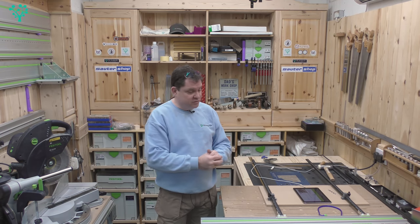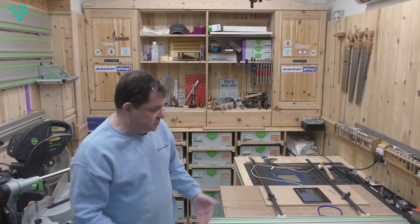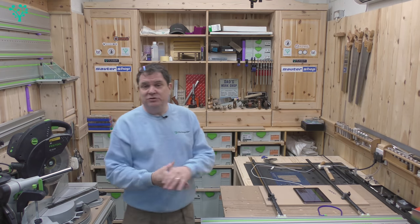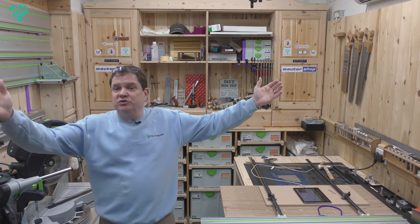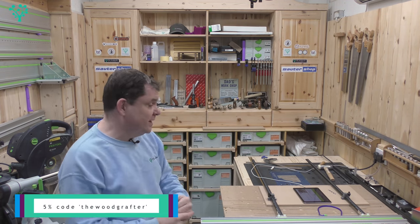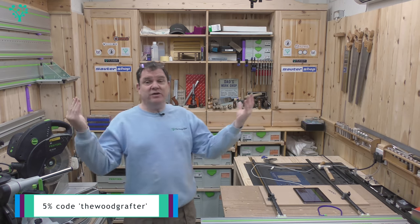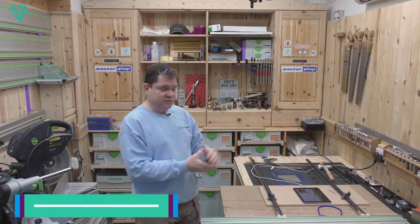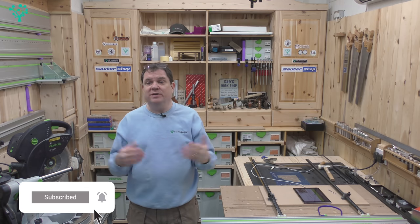The benchdogs.co.uk parallel guide system does the job — it's a super repeatable, accurate cut. I've used it in the workshop and I'm getting consistent results. I'm not a fan of the under-rail system for narrow cuts; I think using a piece of board as we looked at does the job equally well, a lot quicker, and you don't need to recalibrate. If you're going to buy it, it's £120 — or £100 with a pre-order. Use the code 'thewoodgrafter' at checkout for 5% off anything on the benchdogs website, not just this system. Look out for a future video where I'll compare this with the Festool system. Hope you found it useful — I'll see you soon on The Wood Grafter.